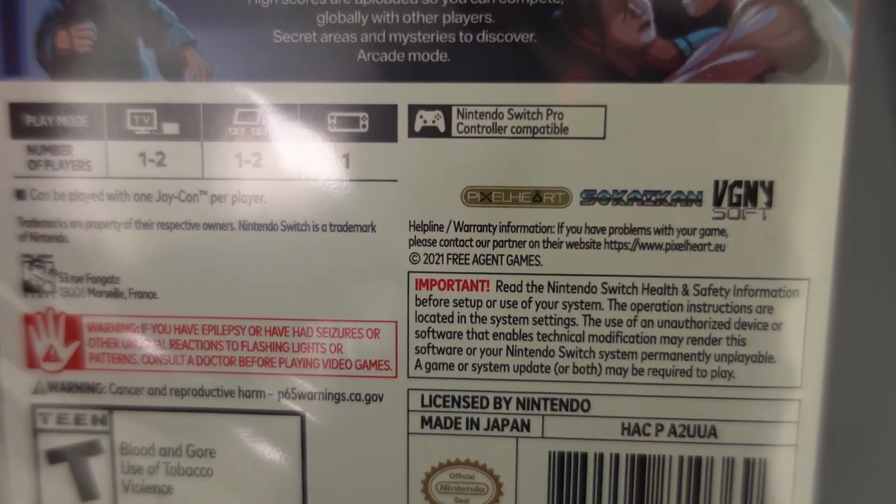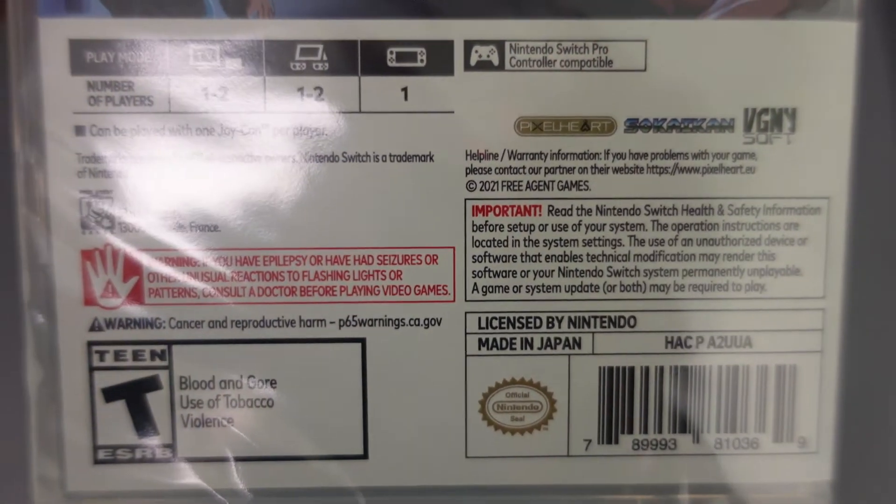There you go — if you guys want to read it, pause the video. It's pixel art.